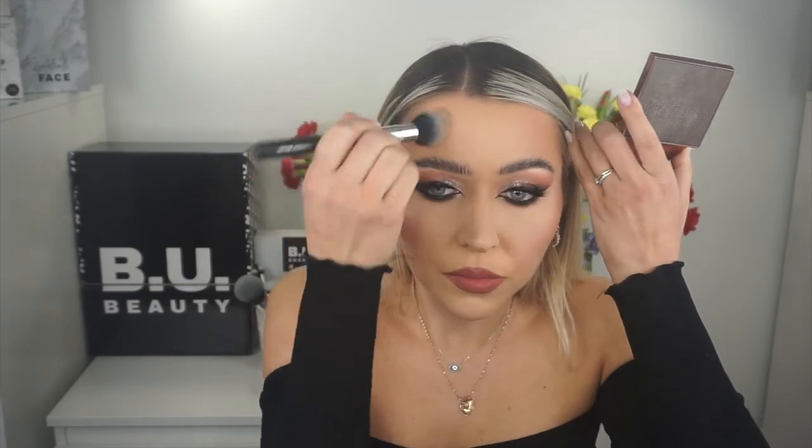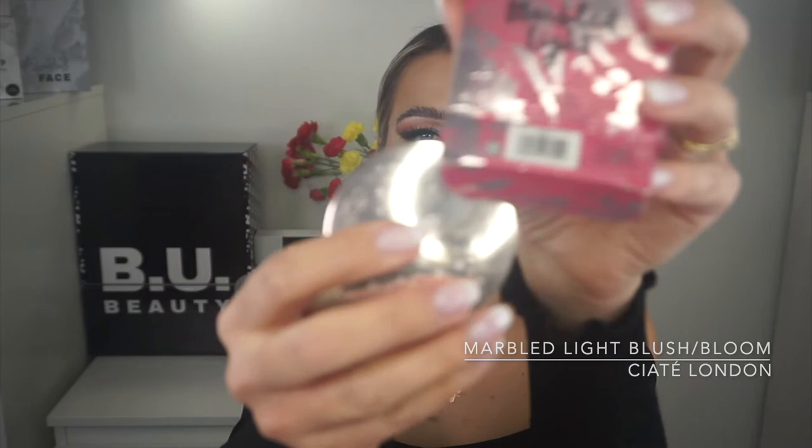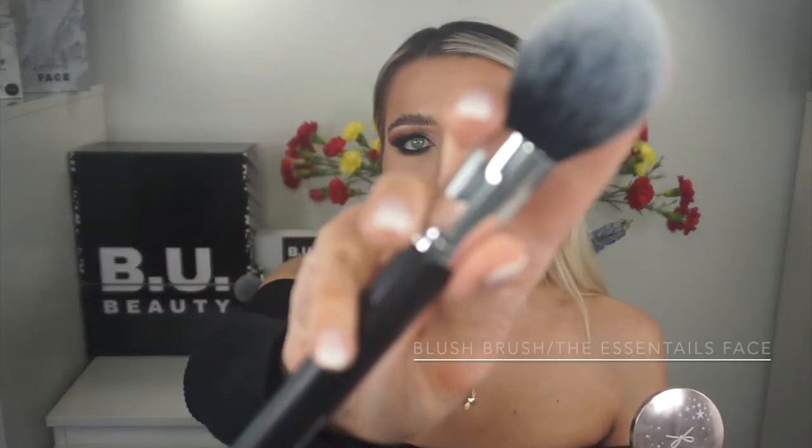Just a little more on the face, on the forehead, and on the nose. Adding some blush — this is the Marble Light Blush in Broom by Sierra, applied with the blush brush.